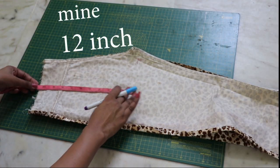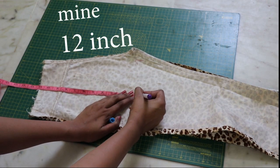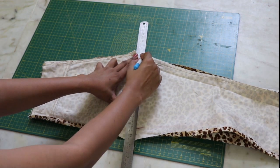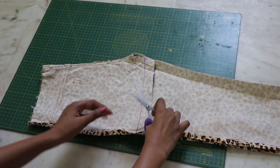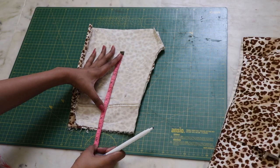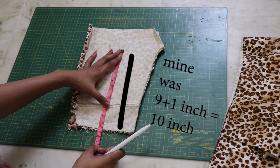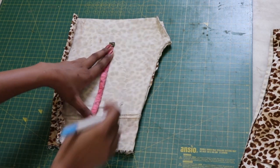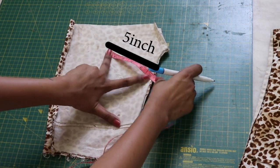Take the back piece and measure the length you want for your top and draw a straight line. If you're not sure like me, then add some extra inches to your measurement and cut it. Mark the highest point in the middle and measure the actual length of the top you want.